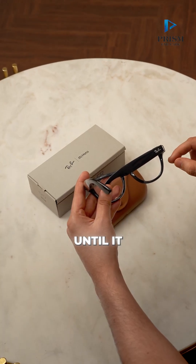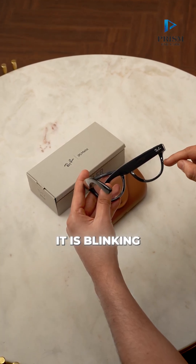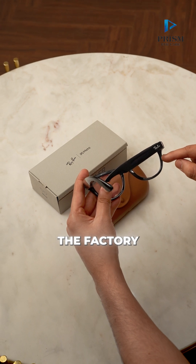Wait for about 30 seconds until it blinks into white. Already it is blinking into white. That means the factory reset is done.